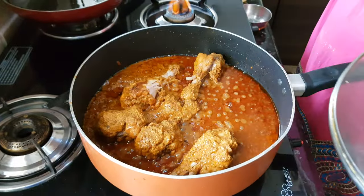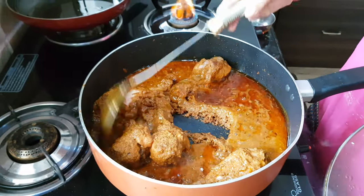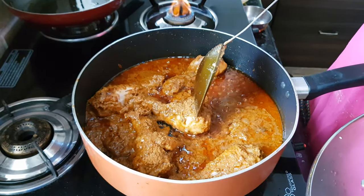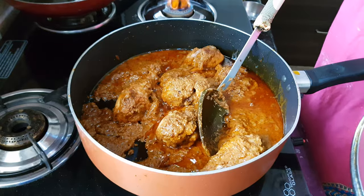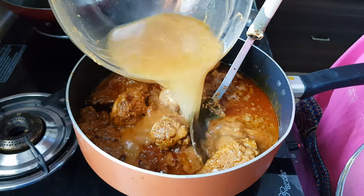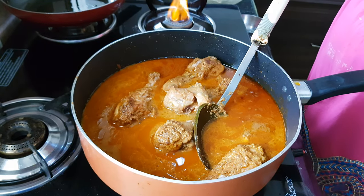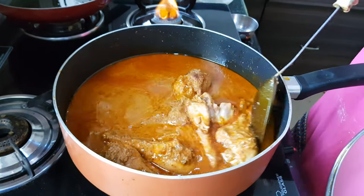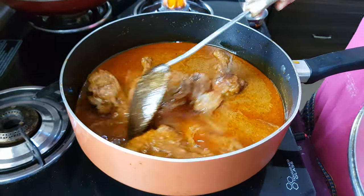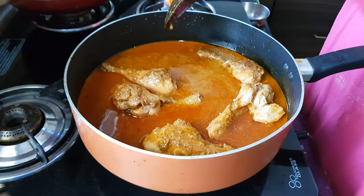After 15 minutes the oil has separated from the spices and the chicken is nice and tender. Add some water — I have used it to wash out the marinade bowl — and mix it well. Let the gravy boil a little and then our chicken is ready.